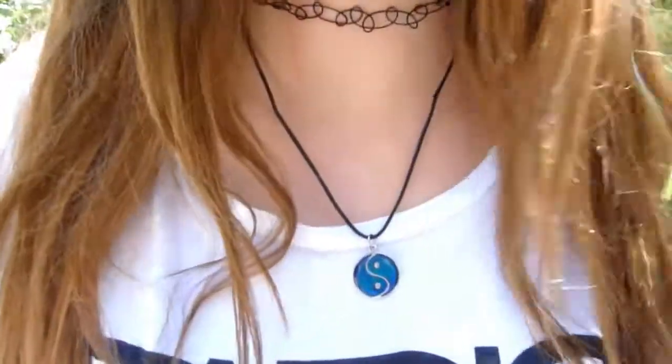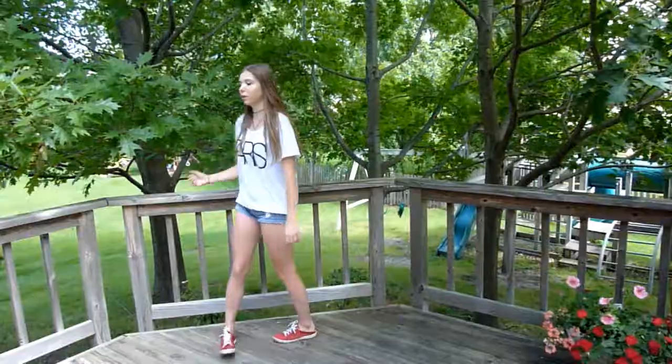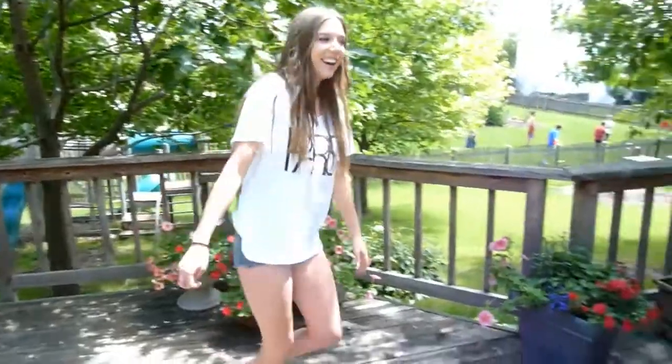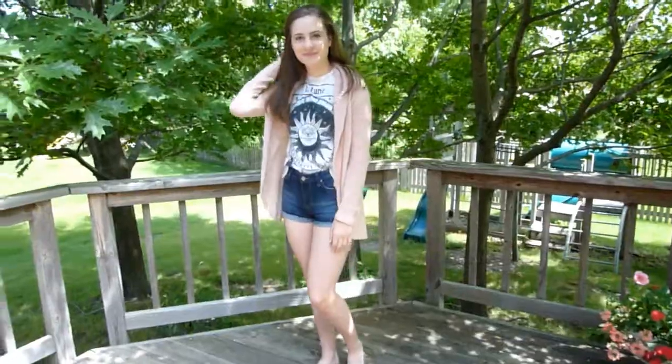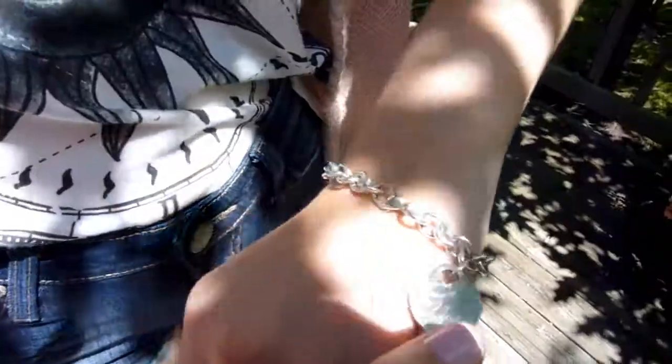For my outfit, my shirt is from Foreign Exchange. My jean shorts are from Urban Outfitters. Wearing some red Keds from Kohl's. My choker necklace is actually a DIY. My necklace is from the Dollar Store. My shirt and cardigan are both from Urban Outfitters. My shorts are from Nordstrom. My shoes are Javianas, which I purchased at Nordstrom. And my bracelet is Tiffany & Co.